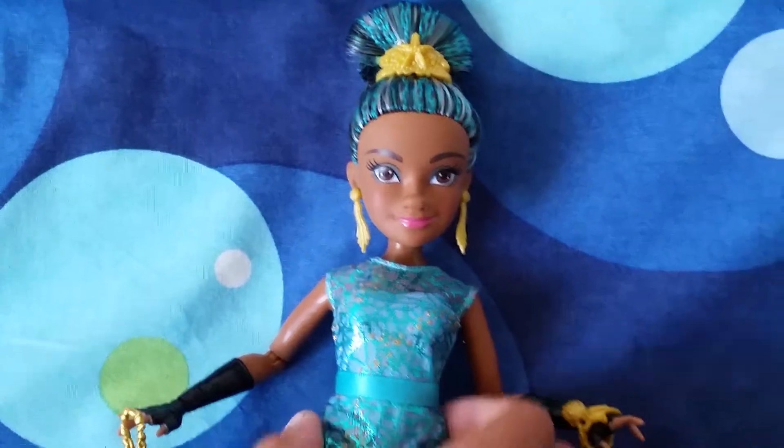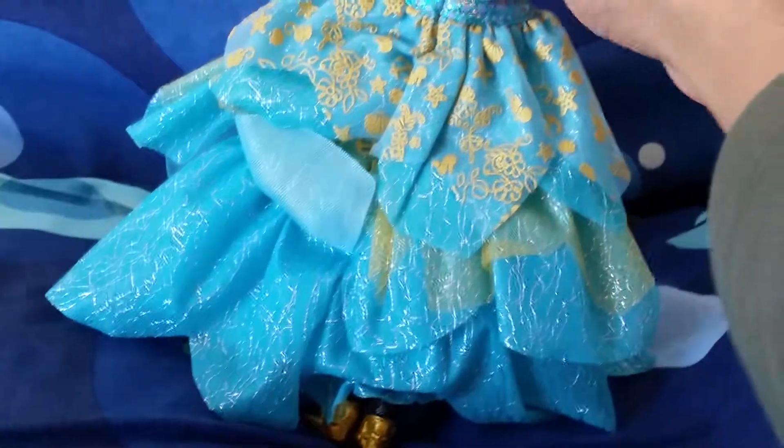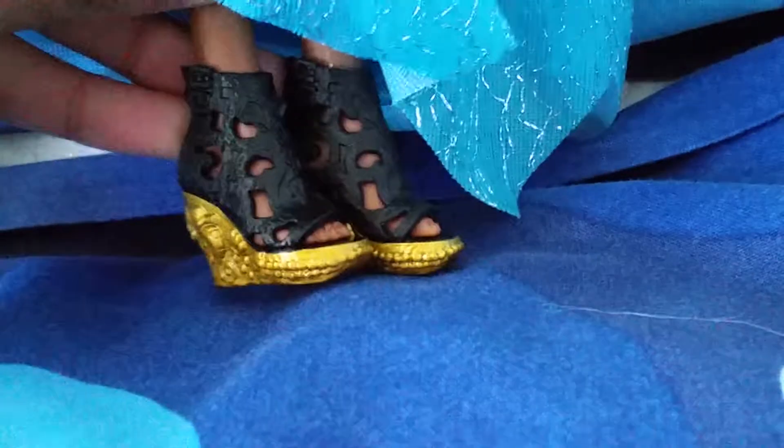Her face looks so beautiful and so movie-accurate — so accurate to the actress who plays her. Look, all the designs go all the way around. Amazing. And let's not forget her shoes — so cool.